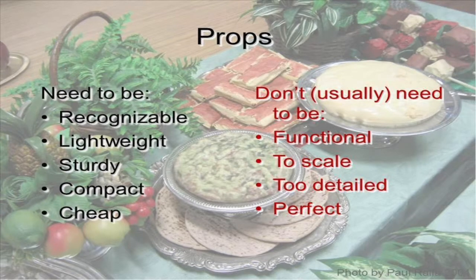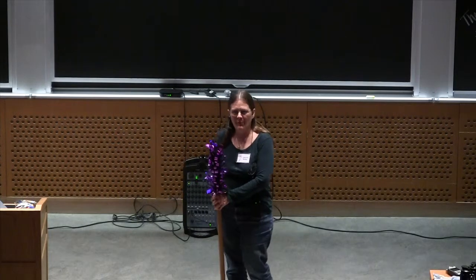Making props, I didn't know anything about it when I started. I've learned a lot as I've gone along. But one thing for sure is if you're going to do it, do it for a kids group because the props are way more fun.